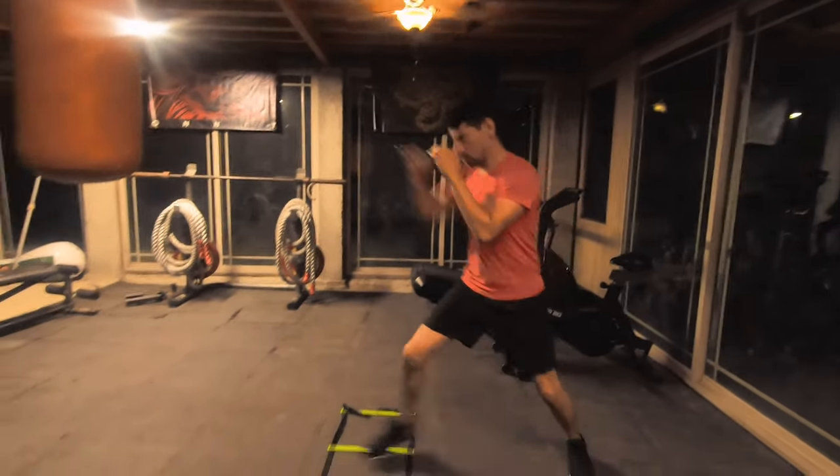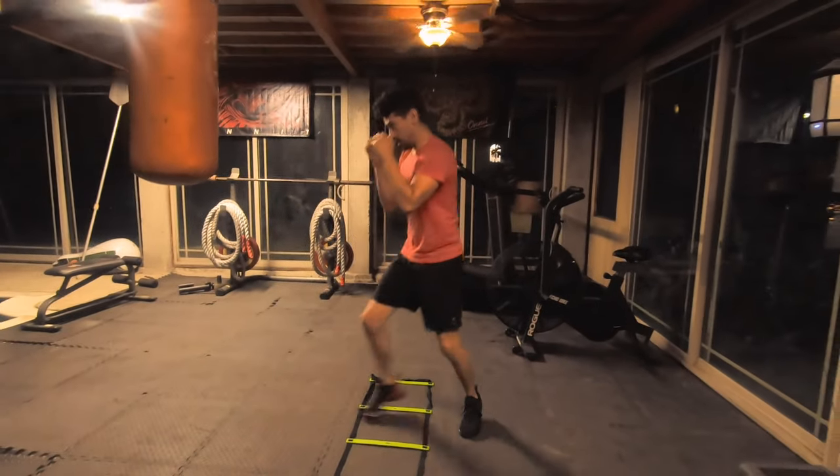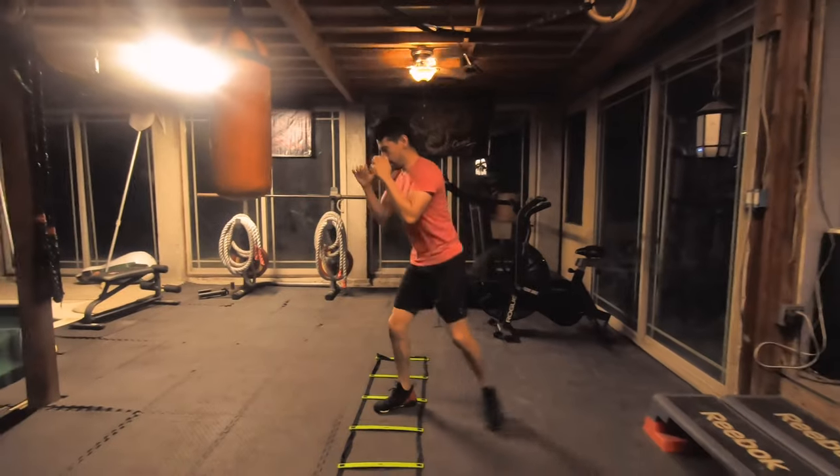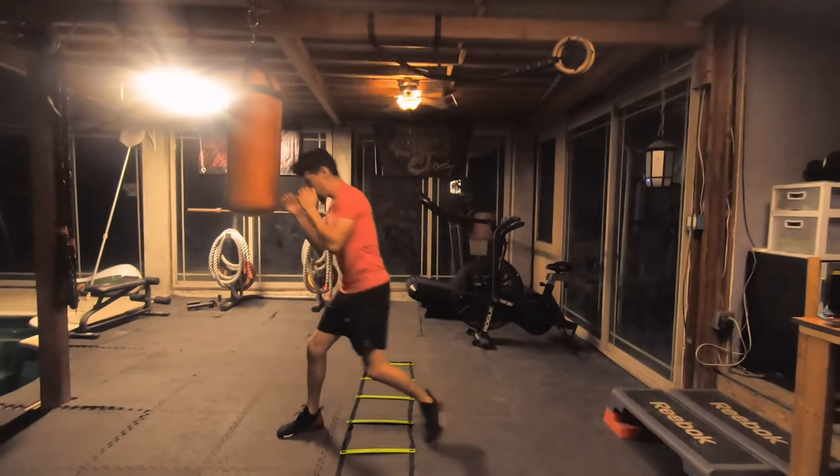Hello everyone, Foreseenprimate here. I want to welcome you to our very first installment of Movement Detail. Today we're going to be going over the double jab cross on the step ladder drill.